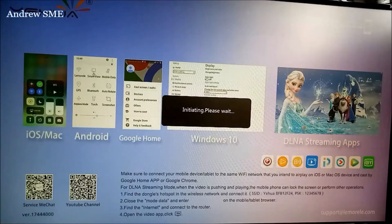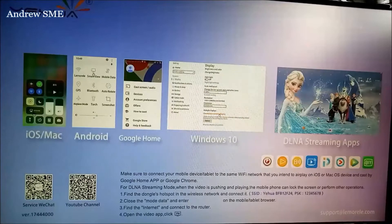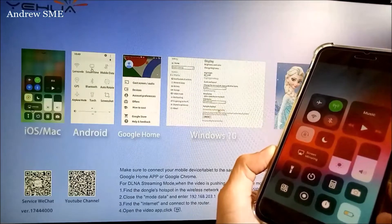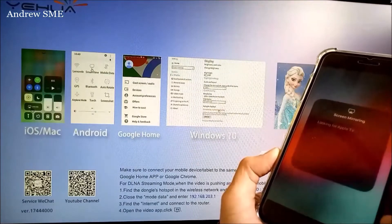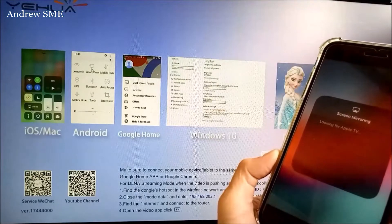Many people make two mistakes so they cannot connect to this Anyclass M9 Plus. Mistake number one: they just enable cellular data, then connect to screen mirroring, but fail to mirror.